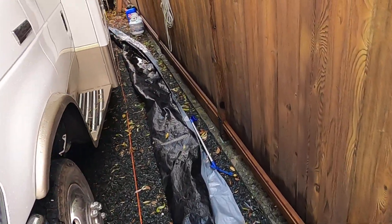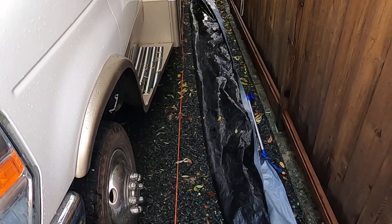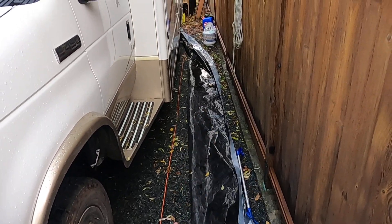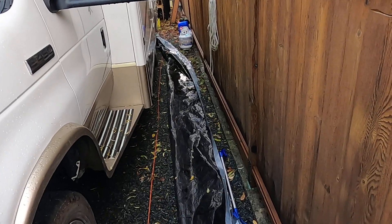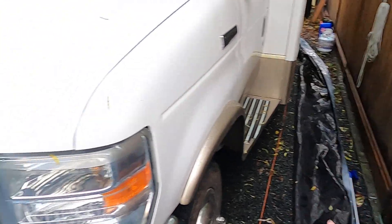That took me like three minutes. This orange line down here is so I know how far I have to be away from the fence to open up the slide. I've got to move that back there.